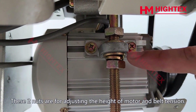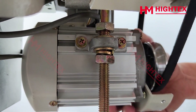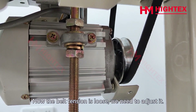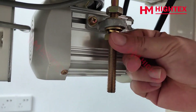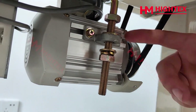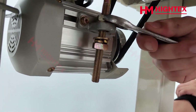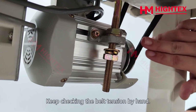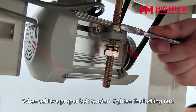These two nuts are for adjusting the height of the motor and belt tension. The belt tension is currently loose and needs adjustment. Turn the two nuts down, keep checking the belt tension by hand, and when proper tension is achieved, tighten the locking nut.